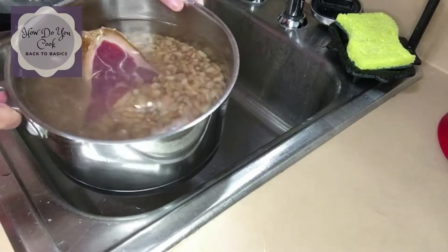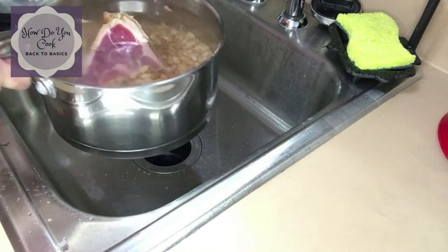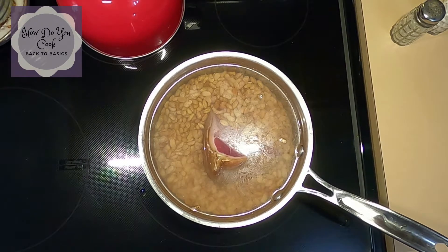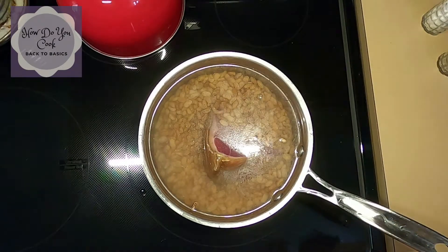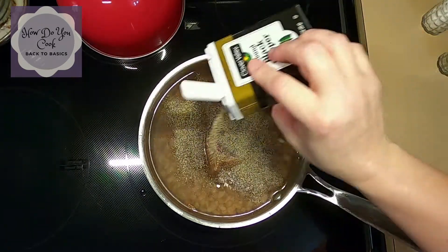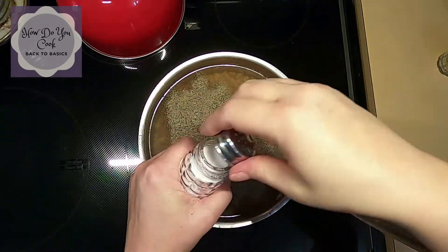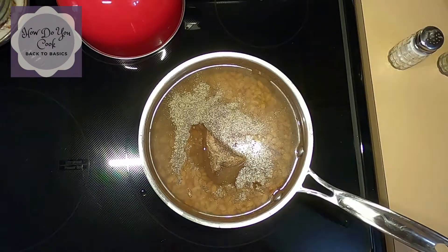I put about this much water in it just to cover — try to cover the ham hock as best you can, but you don't want to overflow your pot. There are the beans on the stove, ready to go. So now I'm going to add my salt and pepper. I like to add a lot of pepper at the beginning. I'll go ahead and turn the stove on to high just so it can get a good boil going. I'll put about a tablespoon or so of pepper in there, and a good amount of salt. That's probably all the salt I'm going to add until I have to add more water.